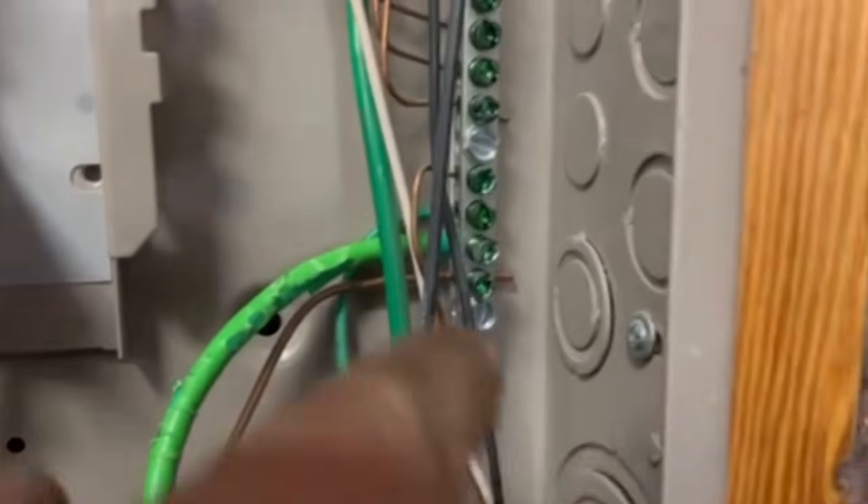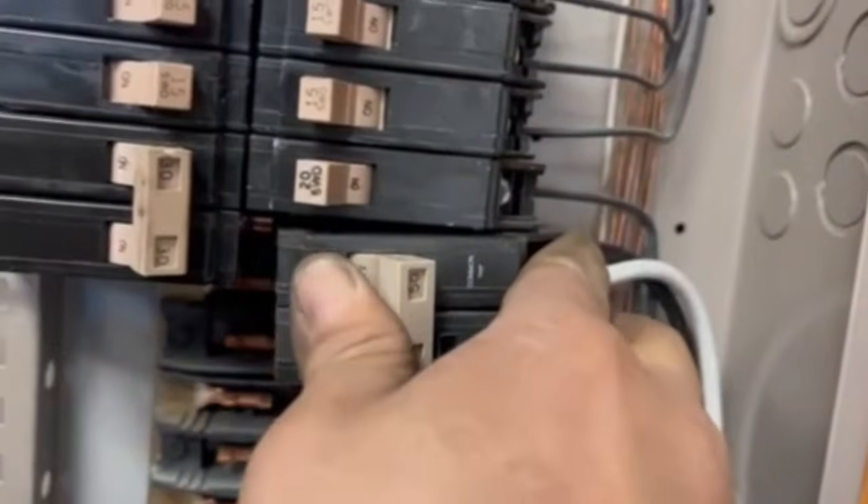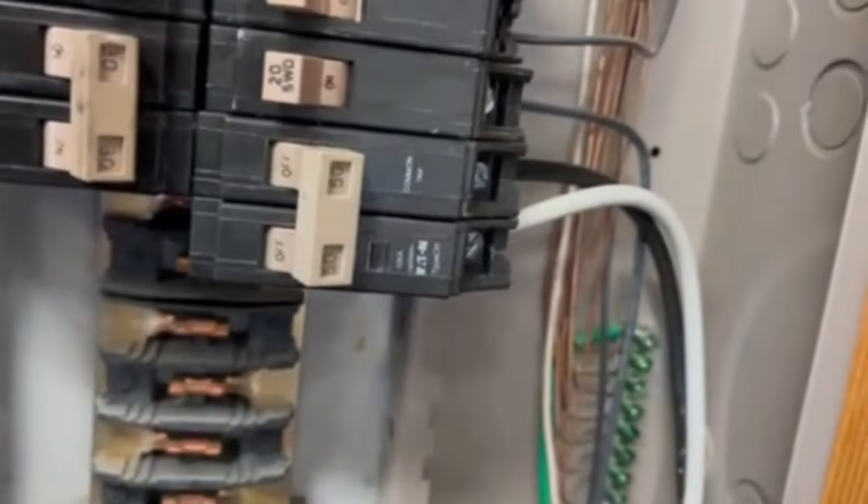Now I've got the ground wire in — you can see it right there. I've got my two power wires wired into my breaker. Breaker's off. I am going to run it up here. I just snap it in. Done. Now you can follow — I've got it ran down the conduit.